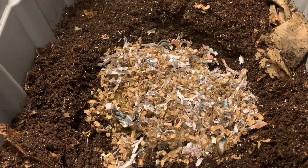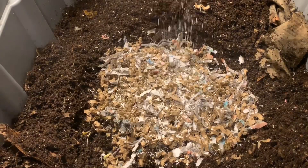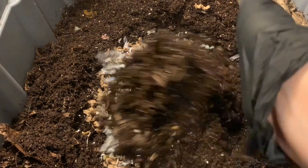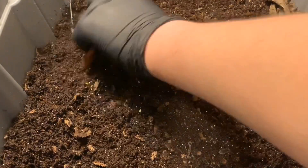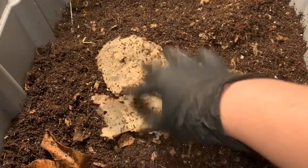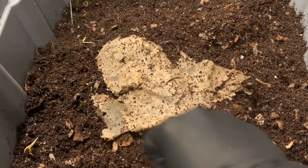I'm going to add a little bit of eggshell here and be a little generous with it today. Then I'll cover it back up with the existing castings. So again, we fed in the middle. Here's a sweet potato skin that's still not broken down. I'll use the shreds we have left and pile them in the middle to remind us where we fed.